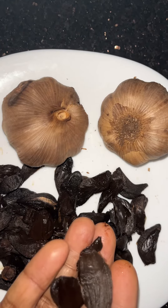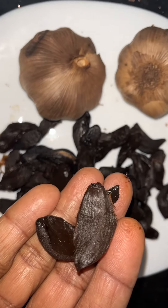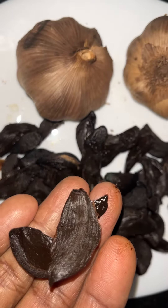You can see how nicely they have been peeled. And you can see the garlic peel stripe around the skin.